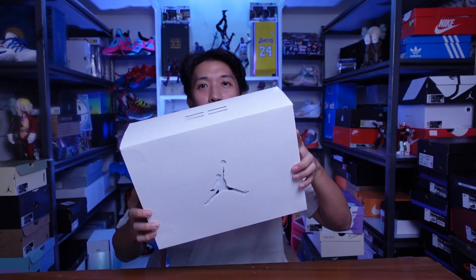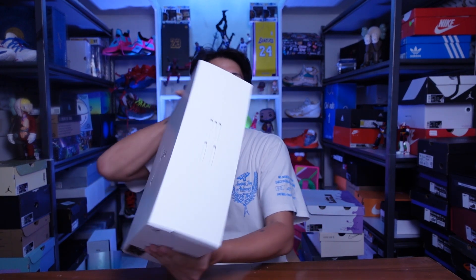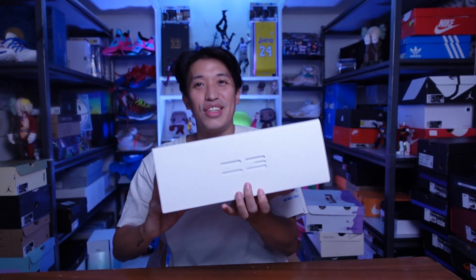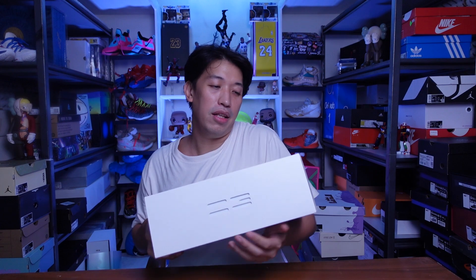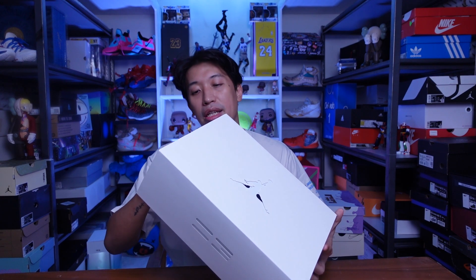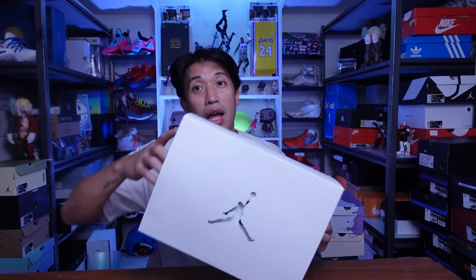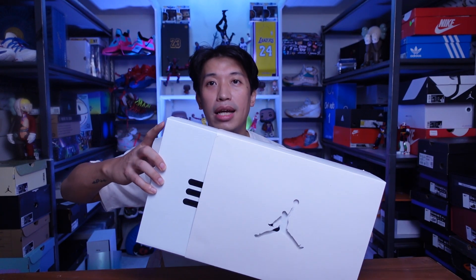As you can see, there's a Jordan logo and I know you know what this is already. This is a Jordan 37 in the light bone fire red black colorway. This is an Asia release and I actually tried them on earlier, but I just want to show you the packaging first because it's kind of new — different compared to the Jordan 36, which also had very nice packaging.